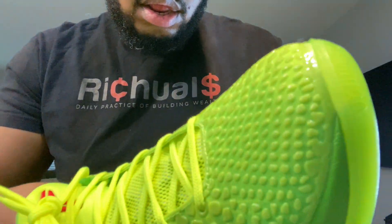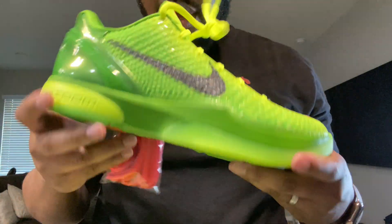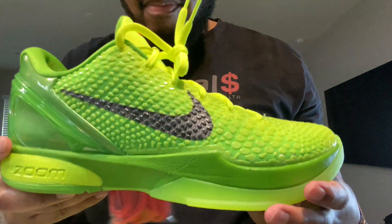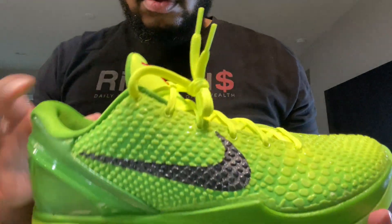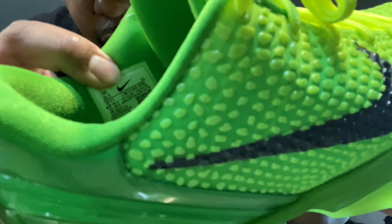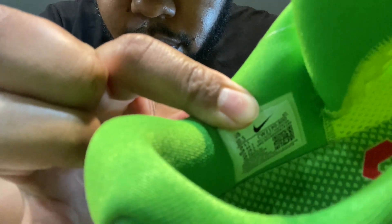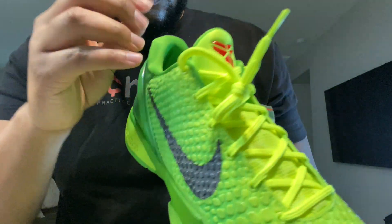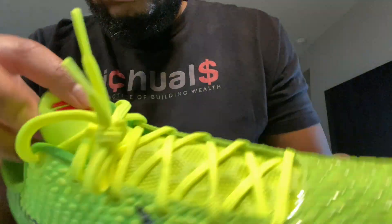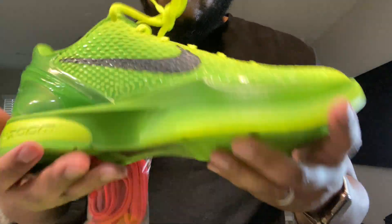Nice padding inside — it's exactly what you expect out of a Kobe shoe, very lightweight. Definitely made for basketball. Inside it's green. Here's the shoe tag in case you guys are wondering. The tongue is built with the shoe and very soft and thin. Like I said, everything is very lightweight — the shoe is extremely light.